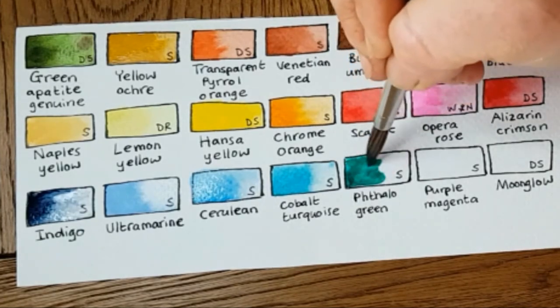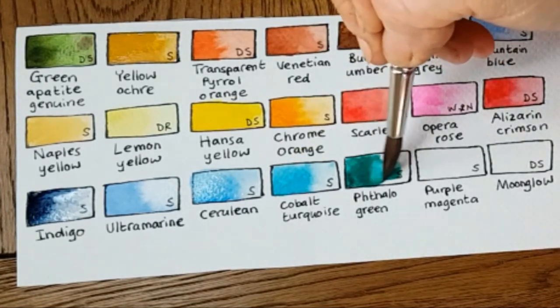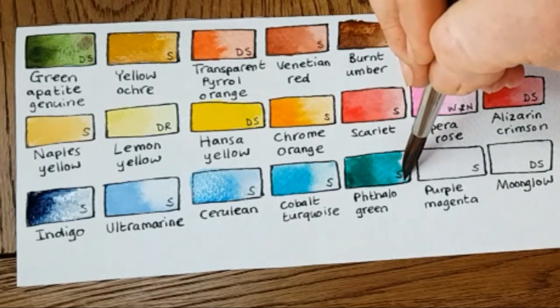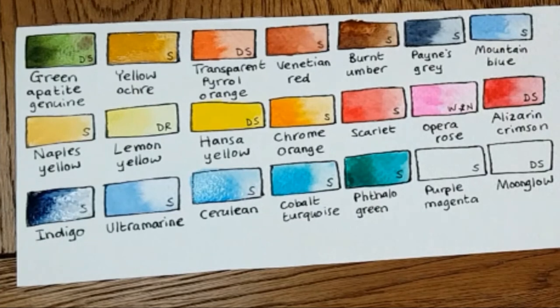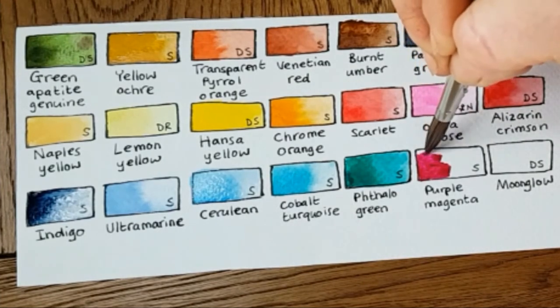You can always make a muddy color but you can't make a bright color. Here's Phthalo Green — not a huge amount of use on its own because it really is quite a sharp jade, but mix that with Hansa Yellow, Lemon Yellow, or Yellow Ochre and you'll have every shade of foliage you could possibly want, or Burnt Umber of course.